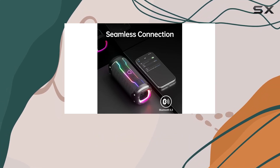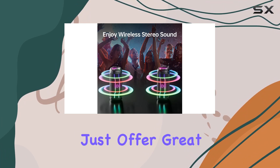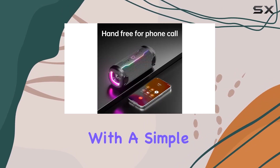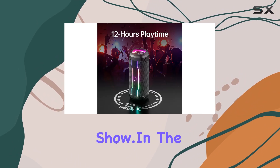But here's where it gets exciting — the vibrant light effects. The MC002 doesn't just offer great sound; it also comes with unique night-themed lights that sync to the beat of the music. Customize the light effects with a simple press of the button, elevating any gathering with a visually stunning light show.